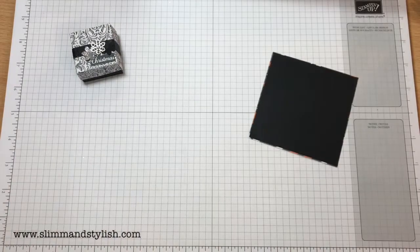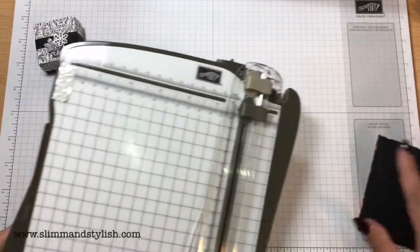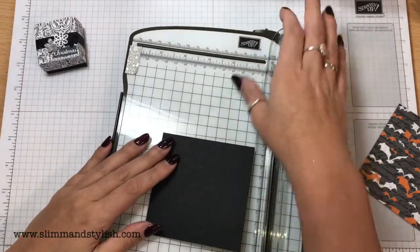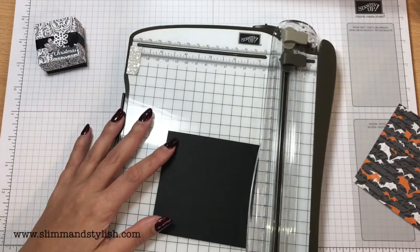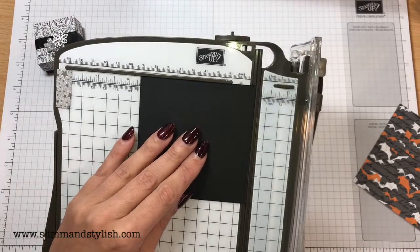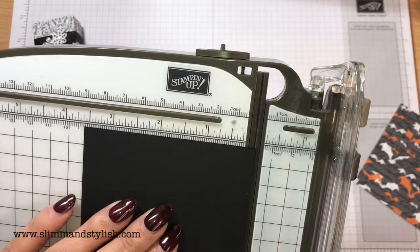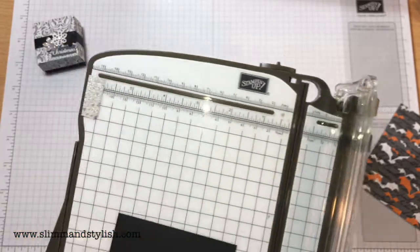When I come to use my scoring tool, this is the old trimmer — I'm waiting for the new one. It's going to be amazing. It's available to everybody on the 1st of November. I'm not sure when I'm scheduling this video so it might already be available. So whereas the black base is 3 and 5 eighths of an inch, spot on, by 3 and 5 eighths of an inch.